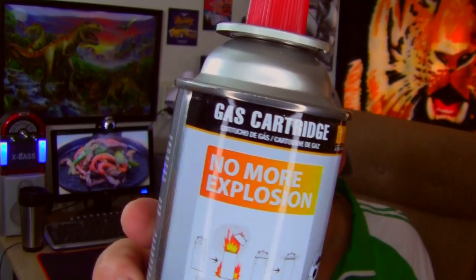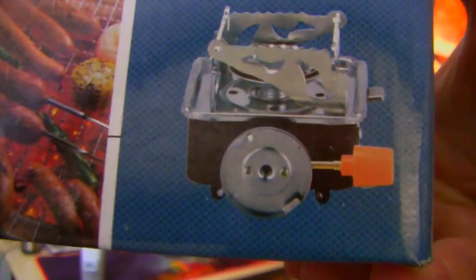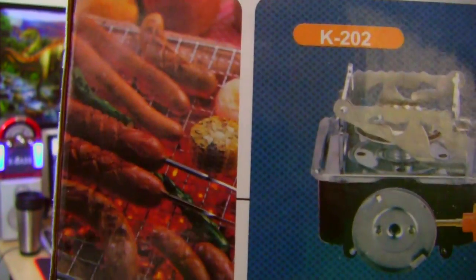It says 'gas cartridge' at the top — I thought maybe it's called a canister or something. Anyway, I've also run into this one, which takes the same cartridge apparently. It is a Kovar portable card-type stove, model K202. There's a picture of it, and a picture of some nice sausages on a grill — though I'm not sure this stove is going to work with a meat grill.